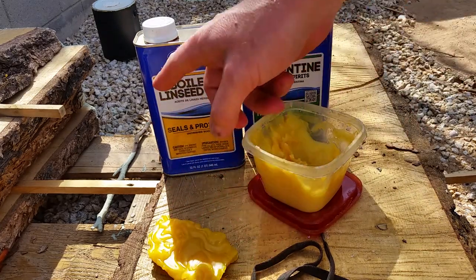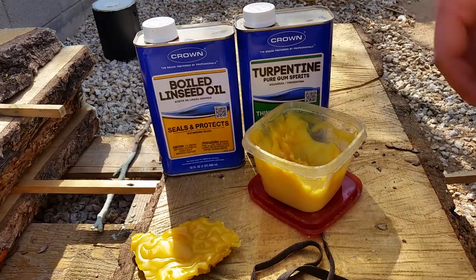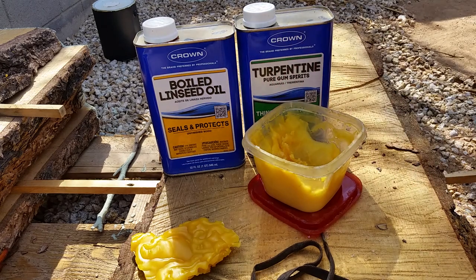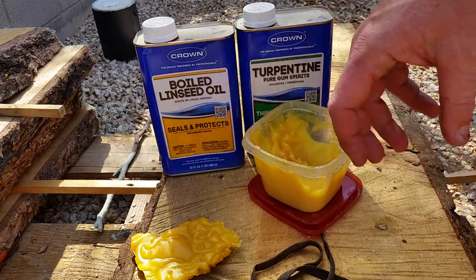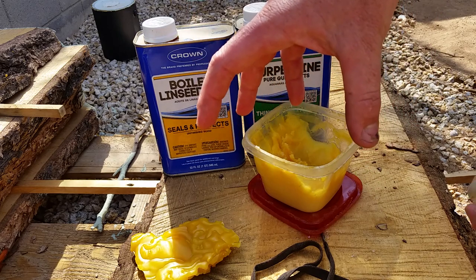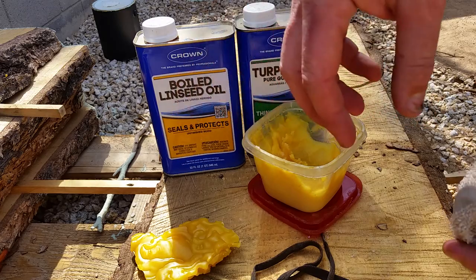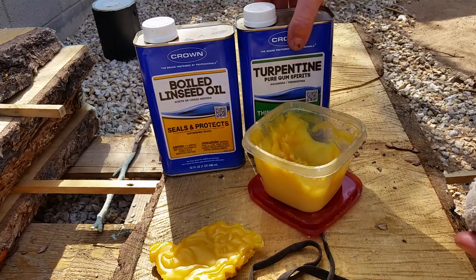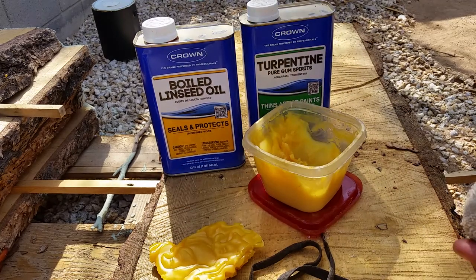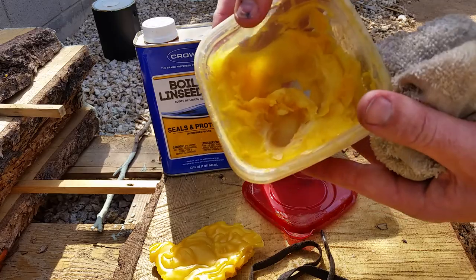It's basically equal parts — one, one, one — a third cup of each. There's no real exact science to it. You'll want to do a double boiler: do it outdoors, not inside. Put a pot of water on, then place a heat-resistant Pyrex-like glass inside. As you boil the water, slowly melt the wax, then add the linseed oil, then the turpentine after, and mix it up. You get this consistency — this batch is pretty old and has been in the garage for a while, but it still works.